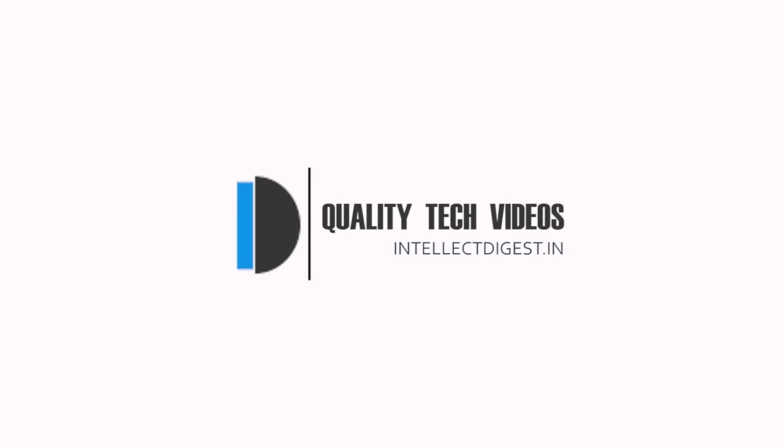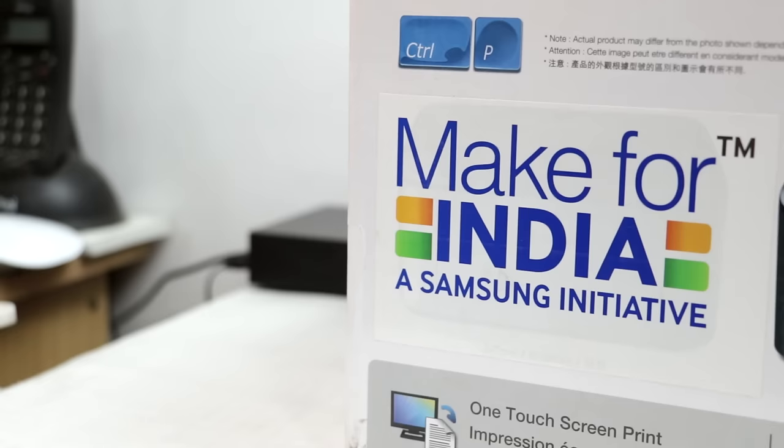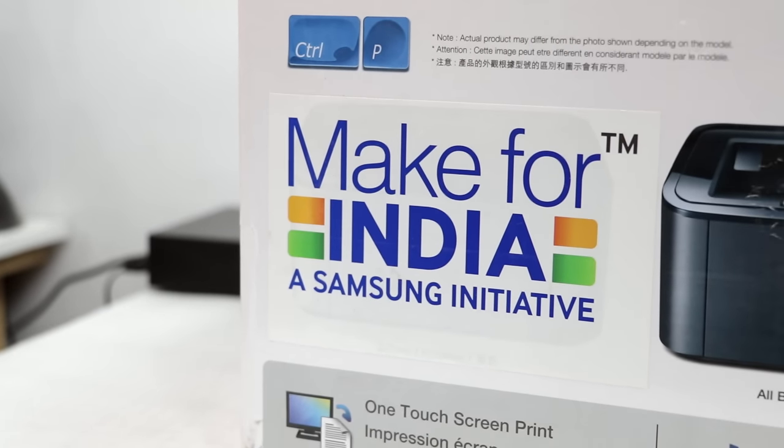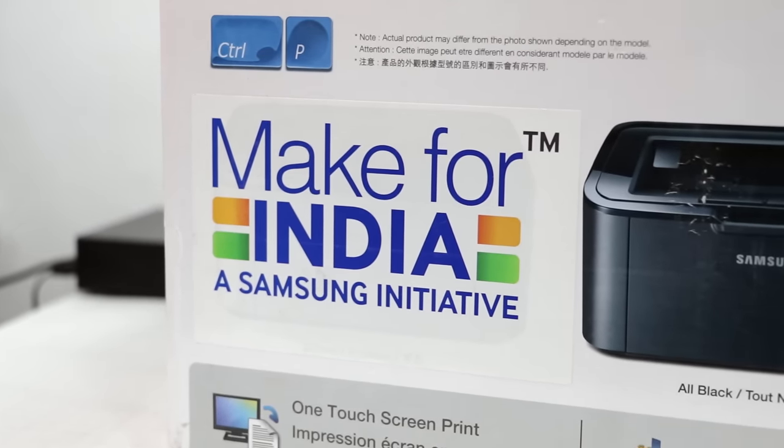Hey guys, welcome to Intellect Digest. I'm your host Rohit Kurana. Let's get started with this episode. In recent times, under the Make for India initiative, Samsung has brought numerous products to the market which are designed for the Indian consumer.